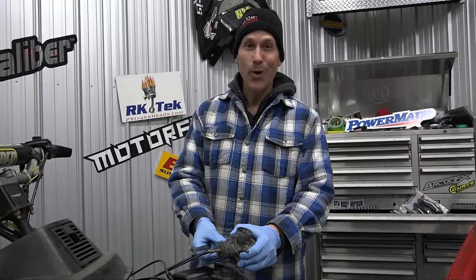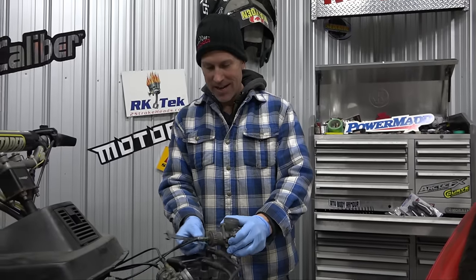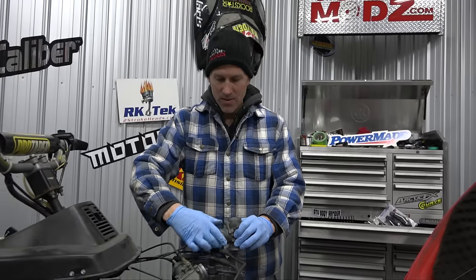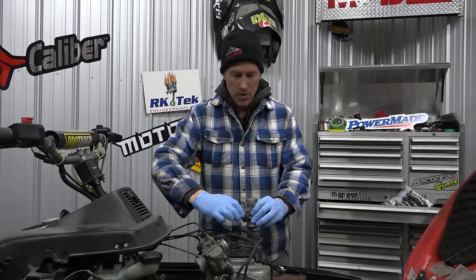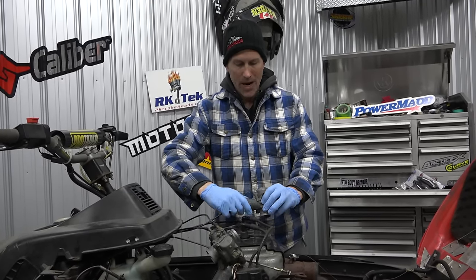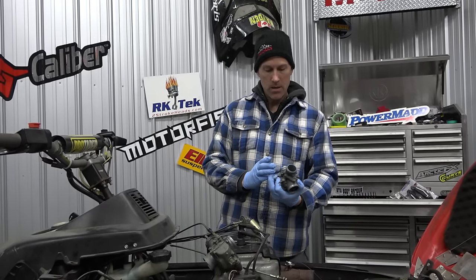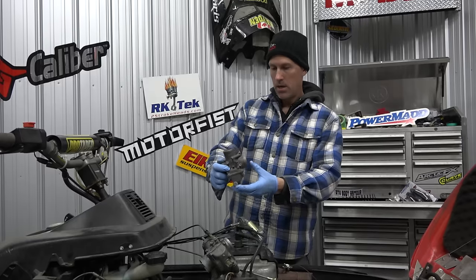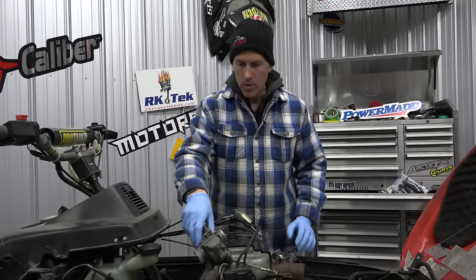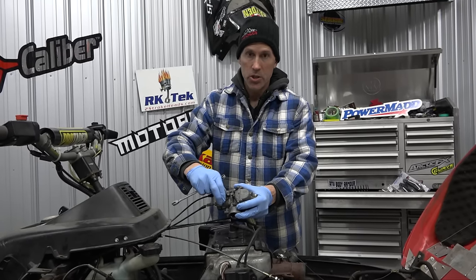Hey, thanks for joining me here again - things are rolling along here in the Power Mods shop. We're just going to go over these carbs really quickly, take a look at them, make sure everything's tickety-boo. I did run these through the ultrasonic bath last year, but we're going to take a look at them anyway - they sat for a year. I'm also going to change out the choke plungers.